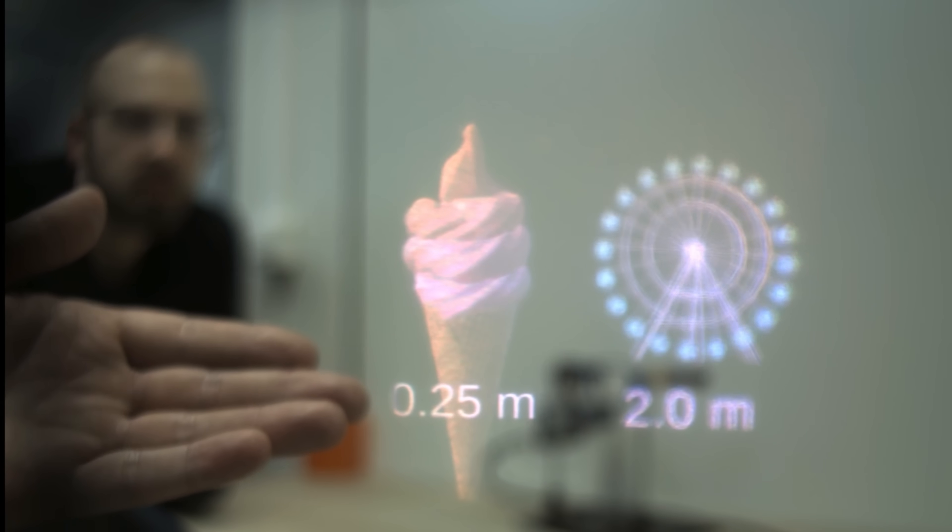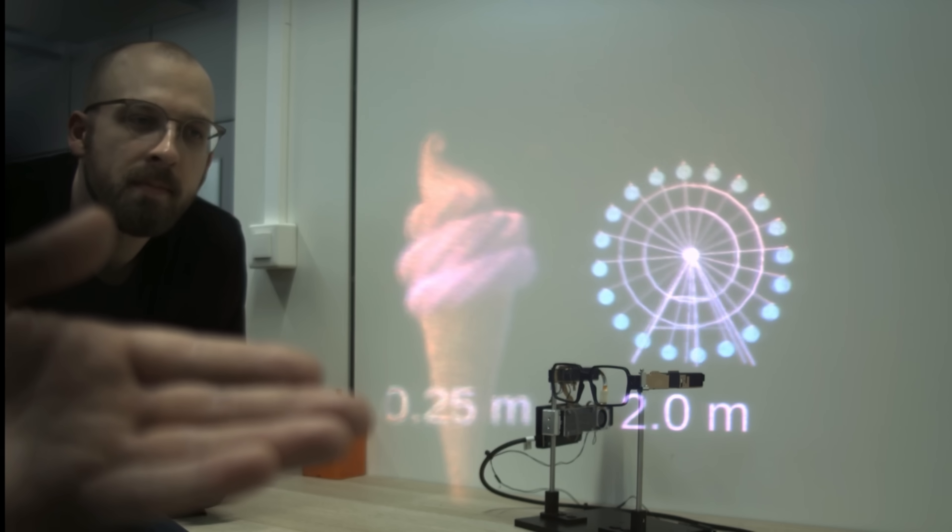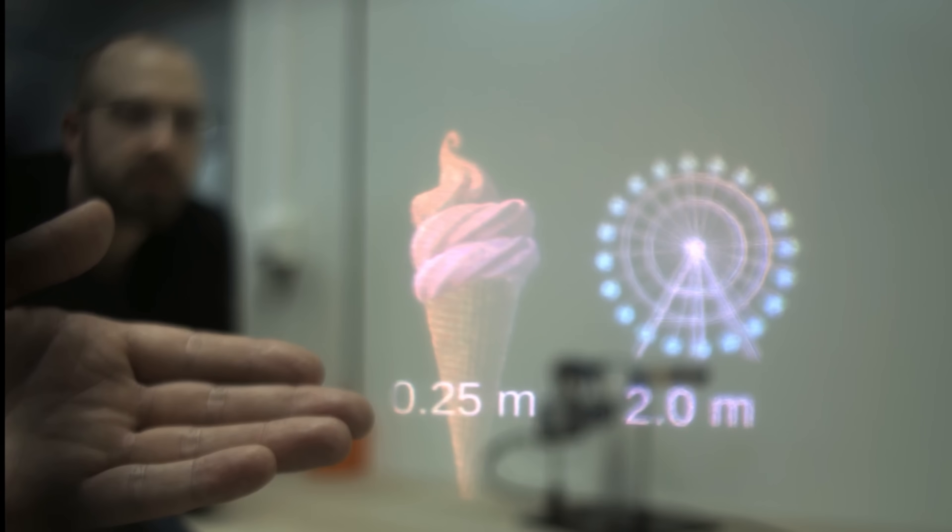As we move the focus of the camera, you'll note that the digital objects come in and out of focus just like the real ones. Both your eyes and the camera can pick up on this, which shows that they have real 3D depth.